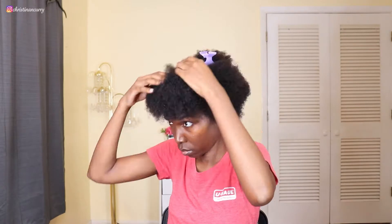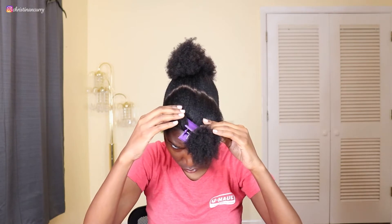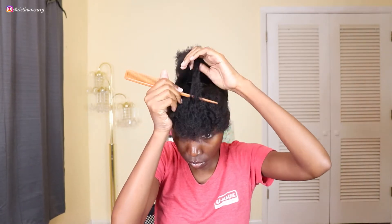After detangling, I'm just going to part my hair from ear to ear. You guys know how I am with my parts, so you're going to see me trying to get my part straight. When I thought I got it straight, I looked at it and it was crooked, so I had to go back in and fix that because that was bothering me.